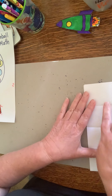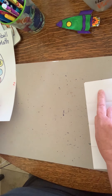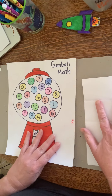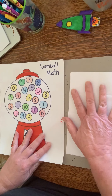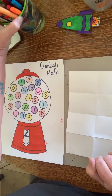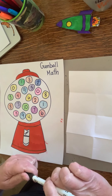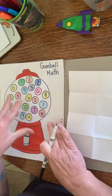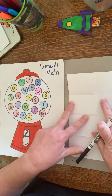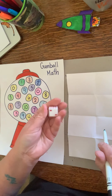For each square you're going to write your either addition or subtraction problem that we're going to use. I'm going to get out my black marker so it's easier for you to see. You need your Gumball Math sheet, a piece of paper, a pencil or marker — whatever you want to use — and a die.